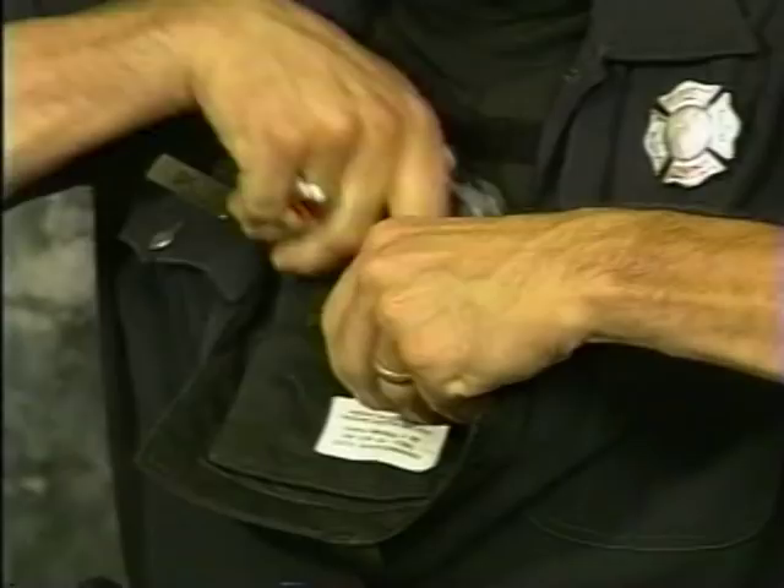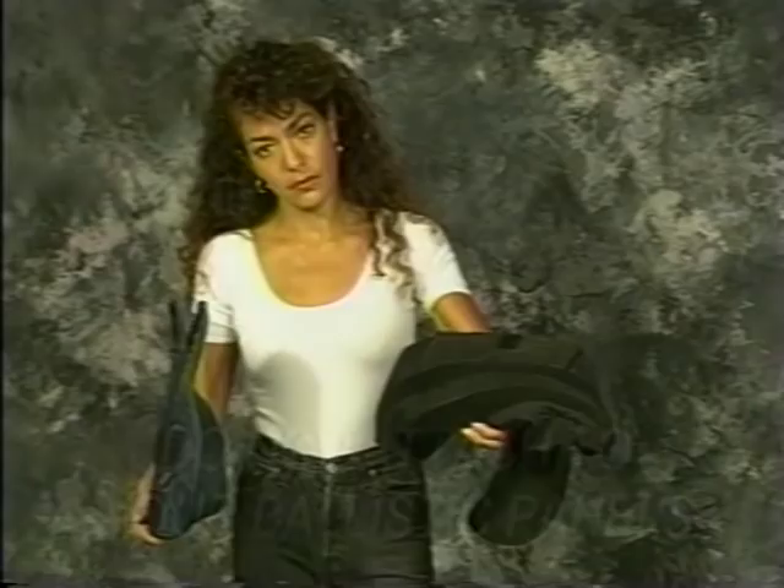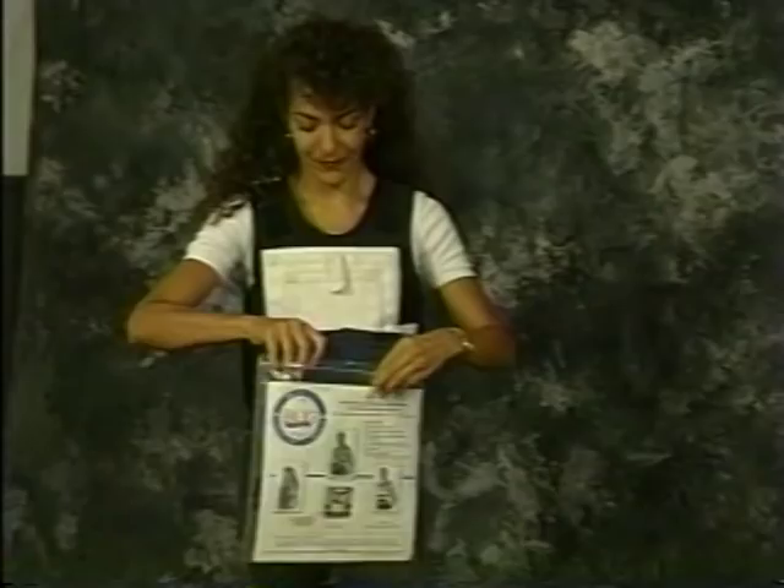The Bug Pocket has been designed for easy attachment to your removable vest cover — the cloth cover in which your panels are inserted. Please note that the Bug Pocket does not attach to your ballistic panels. The package you receive comes with very easy-to-follow instructions on how to attach the Bug Pocket to your vest cover.